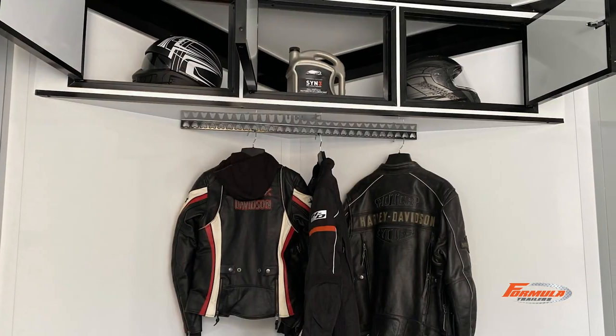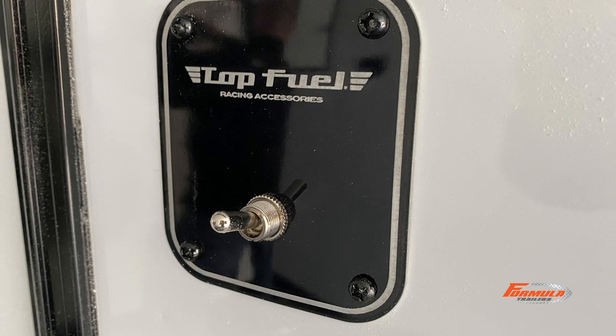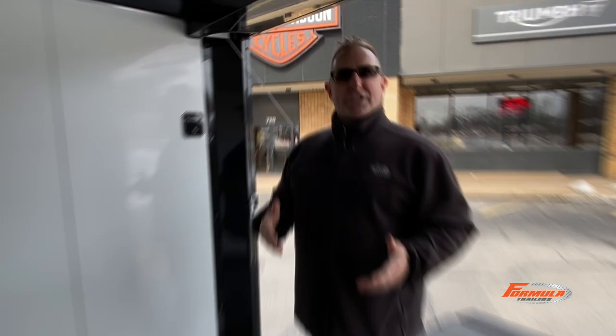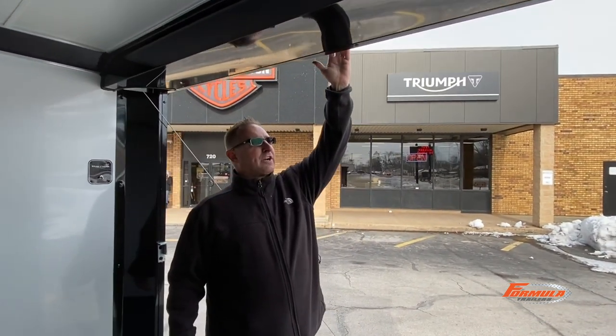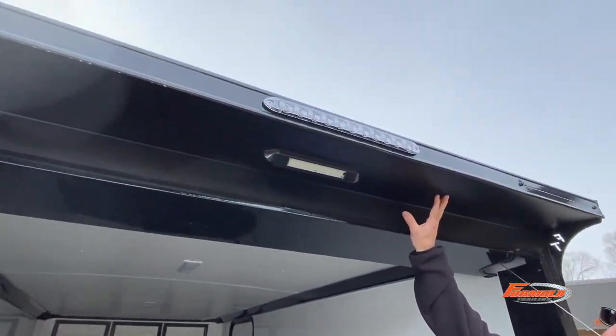You have an overhead cabinet with blackout trim standard. And down here you're going to see a valley rod as well. The top fuel switch is actually standard. You have a top fuel switch for your loading light as well. You have a five-year structural warranty. You have tube walls, screwless exterior. You have the rear flare back here — the rear flare is cosmetically pretty cool. We do a lot of them here at Formula Trailers.